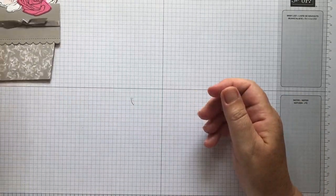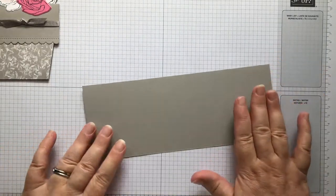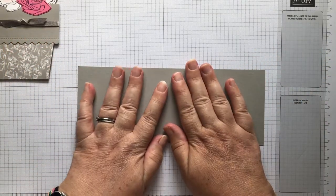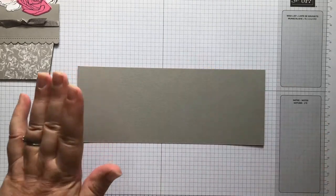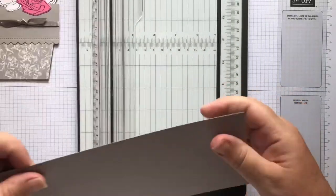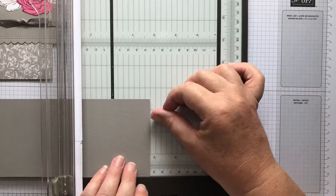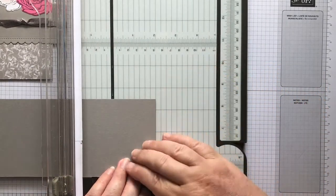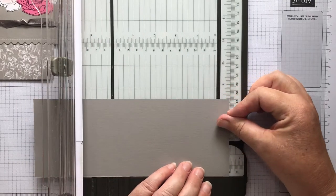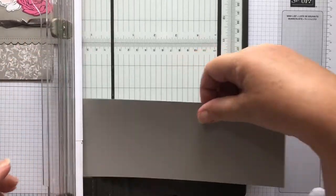With the permission of Julie Wade, you're going to start off with a piece of card that is three and a half inches by nine inches, and we're going to score that at two inches and five and a half inches. We're working in inches because that's how Julie did it. So we're going to score at two inches and then at five and a half inches, and that will give you your Z fold.